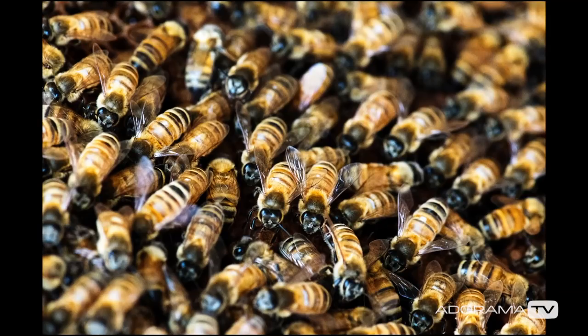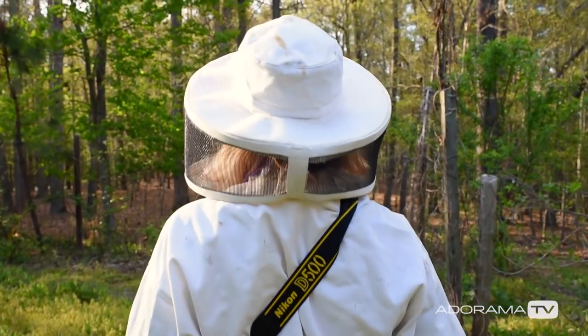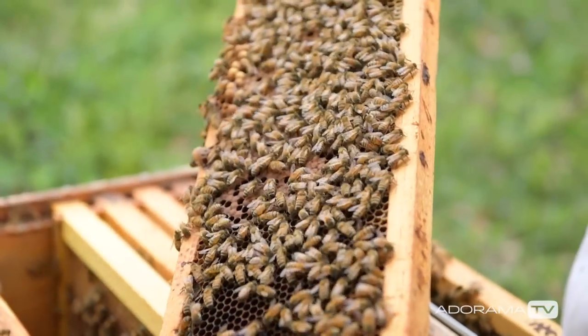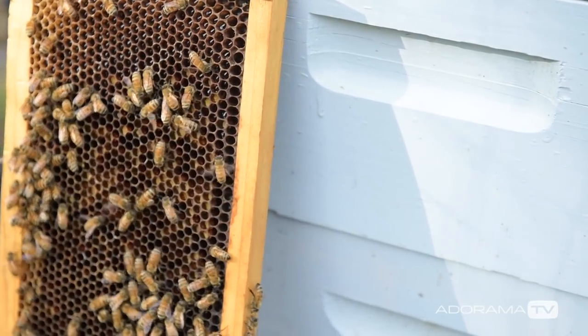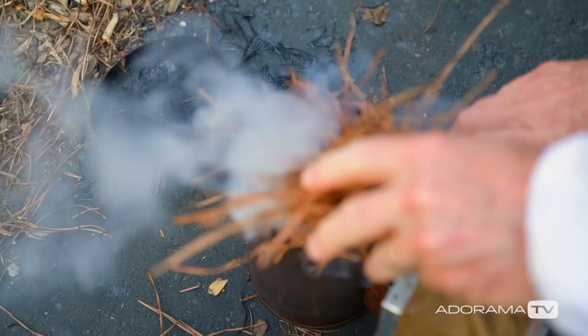We're going out to meet about 70,000 bees. As many people know, bees are facing a terrible march to extinction — there are less and less bees everywhere, and they're a huge, pivotal part of our entire ecosystem. How long have you been doing backyard beekeeping? This is the sixth season. Do you think it'll be okay to get close enough to do macro shots right on the bee?